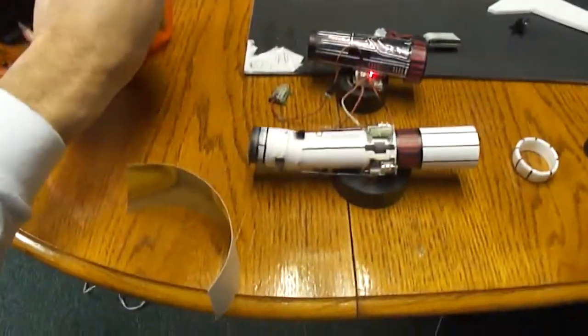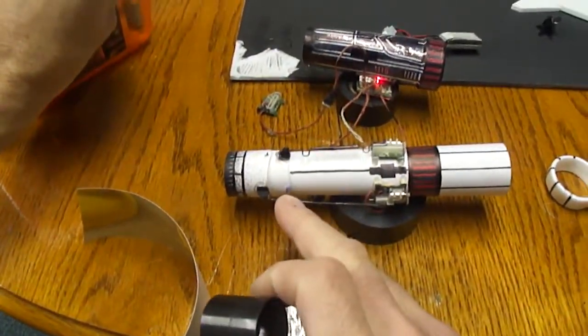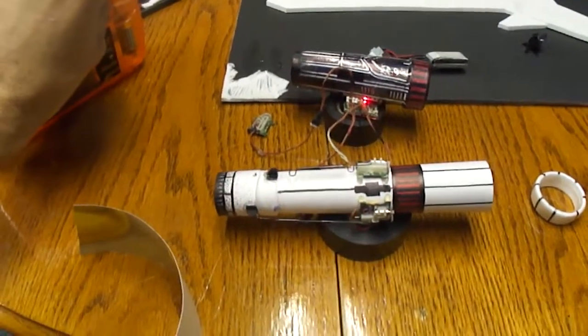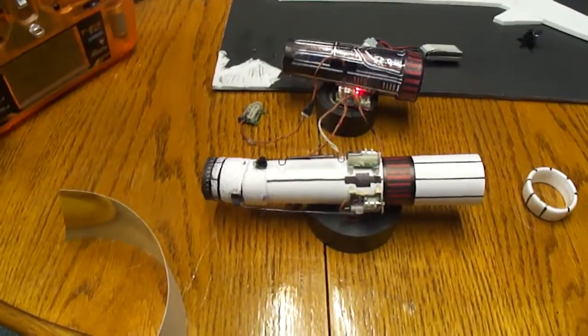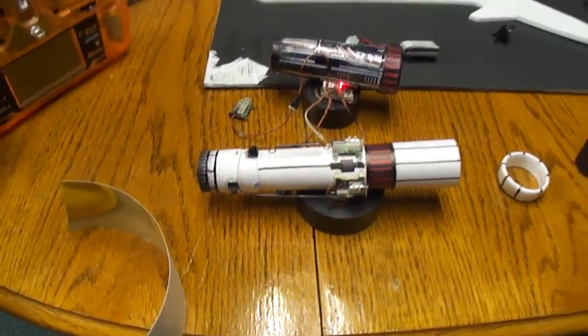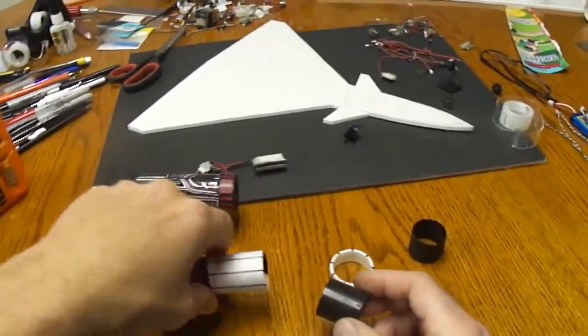And for the thrust vector nozzle, I just made it join in two other places with some carbon fiber rod. Air goes right over that. Turned out cool.